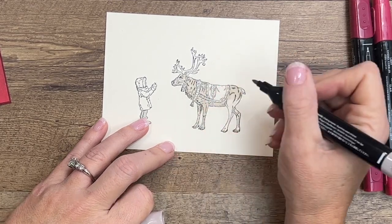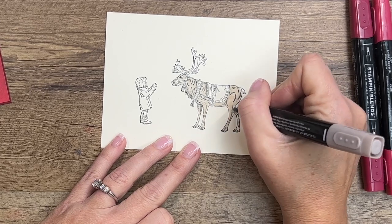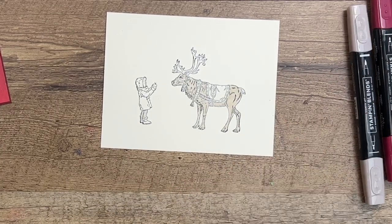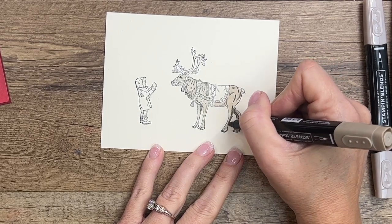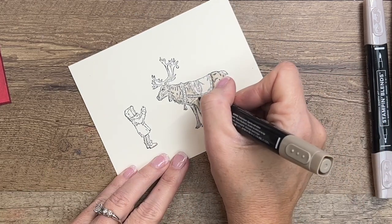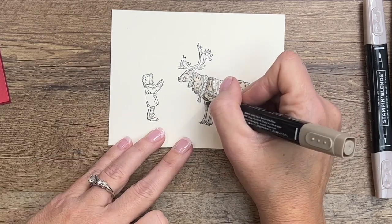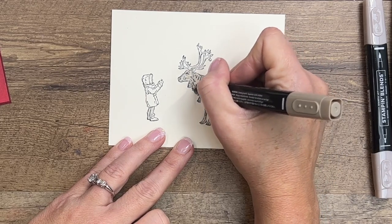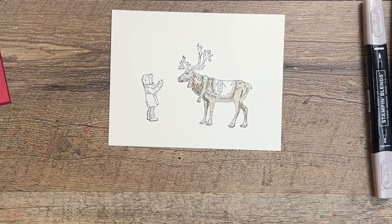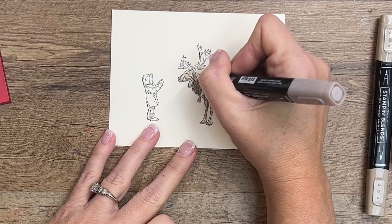I like to add shadow anywhere that something is overlapping — like this leg right here is overlapping that leg, so that's where a shadow would be. I'll take my dark and just follow that line down. There would be a shadow underneath this blanket harness, so we'll add a little dark there, and definitely some dark on the back leg and bottom where there are a lot of hash marks. You can do the bottom of his face as well. Then go back with your light and blend it all together.